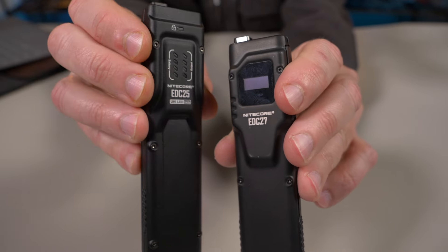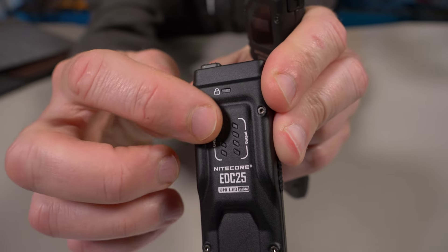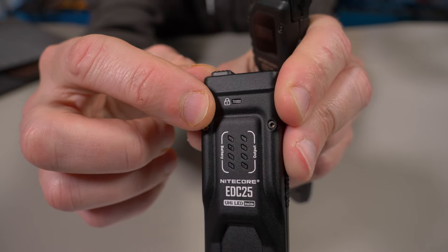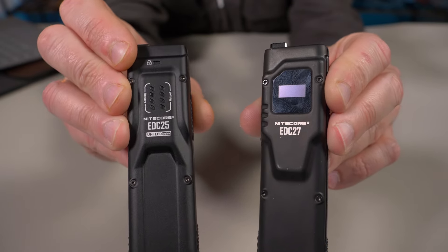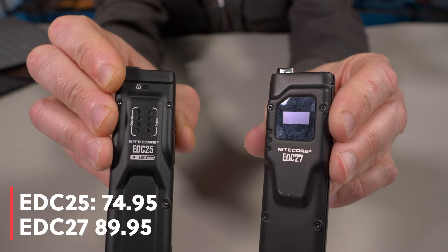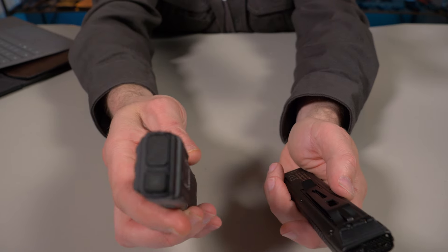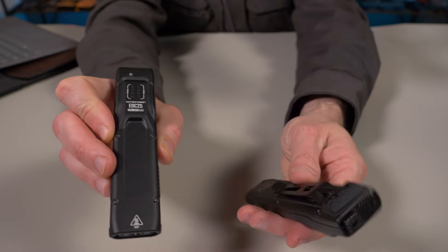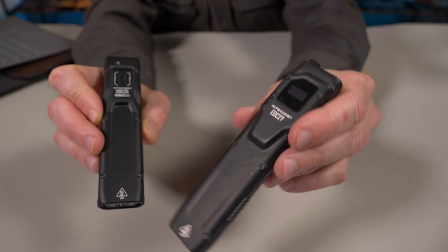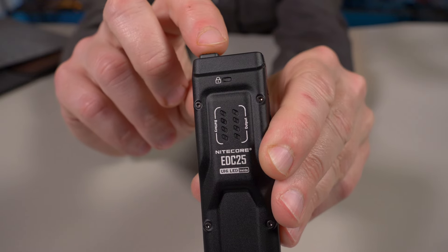Since the EDC-25 doesn't have that OLED display, it has the same half lockout and full lockout, but to indicate that they gave us a little LED on the very top of the battery life indicators with a little lock symbol. That's how you know if you're in half lockout or full lockout. On the EDC-27, you can just read it right on that display. I really wish they would have kept the OLED display on the EDC-25, but they had to cut costs somewhere. This is a $74.95 flashlight. The 1,700 milliamp hour battery in the EDC-25 is the exact same battery that was in the EDC-27, so they replaced the OLED display with four LED indicators for battery life and brightness level.